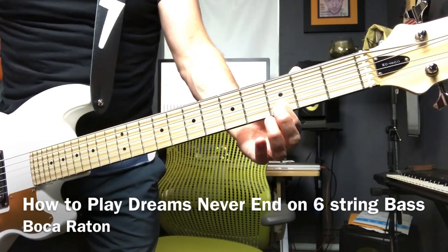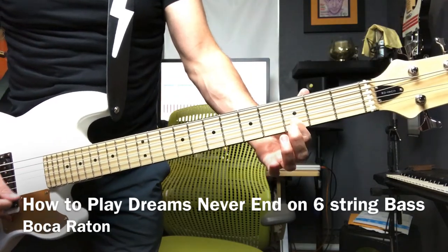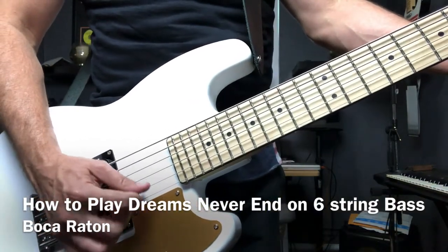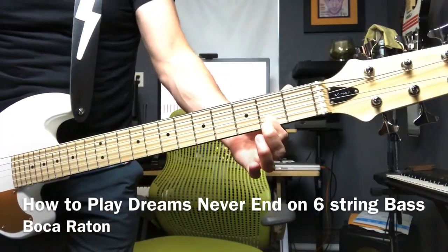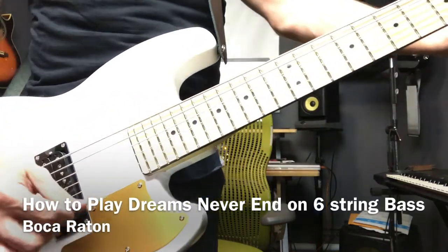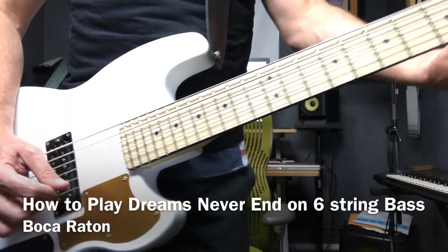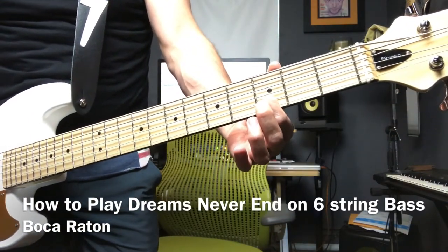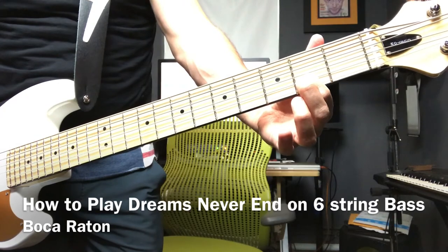We're gonna use the third fret and put our finger on the second from the bottom string and play the two bottom strings. Then take that finger and move it over to the second fret and repeat the same thing. Then we go back to the third fret — second string from the bottom.